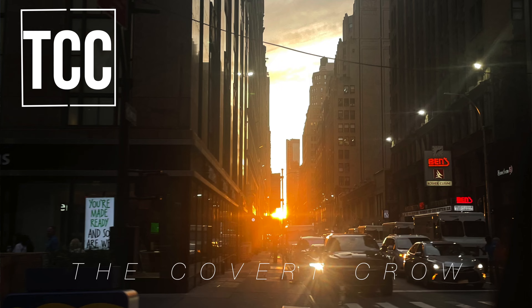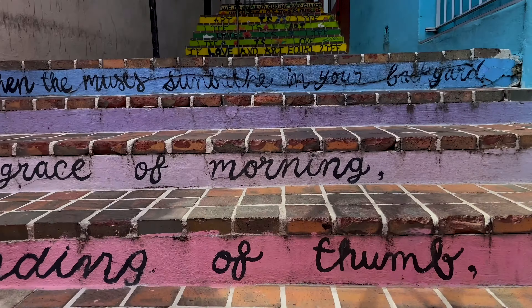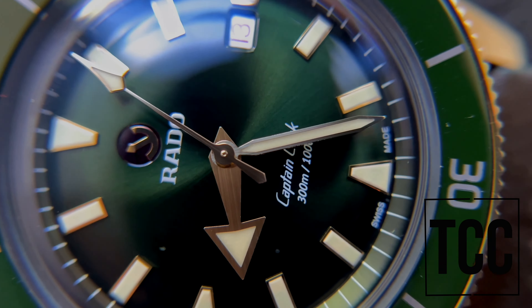The Rado Captain Cook — I'm ready, creating more family memories while never forgetting my roots. What's on wrist? The Rado Captain Cook bronze. I'm the Covert Crow. Thanks for all the support and tuning in. Like, subscribe, and hit that bell notification so you don't miss the next video. I'm also on Instagram — I appreciate your time. See you on the next one.